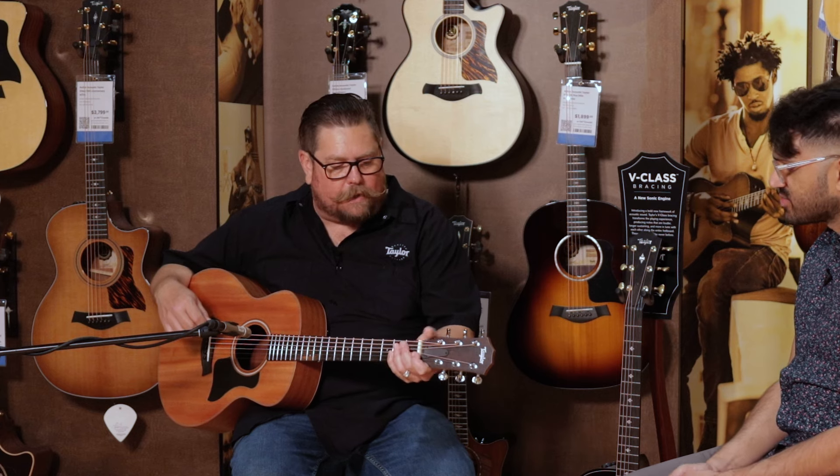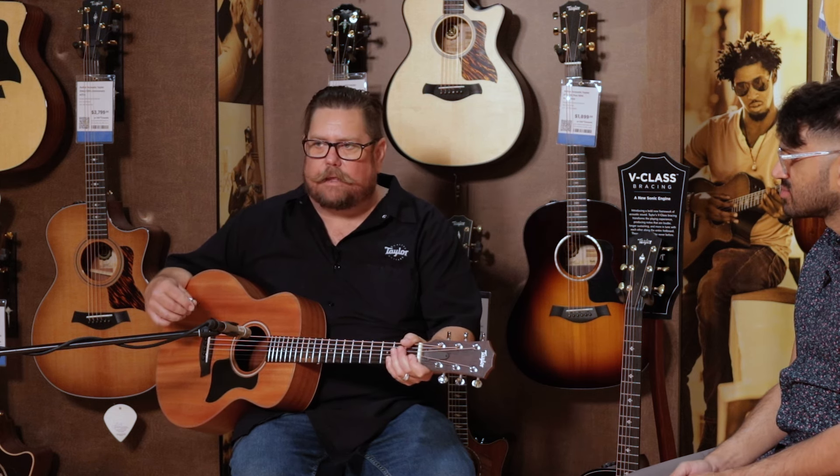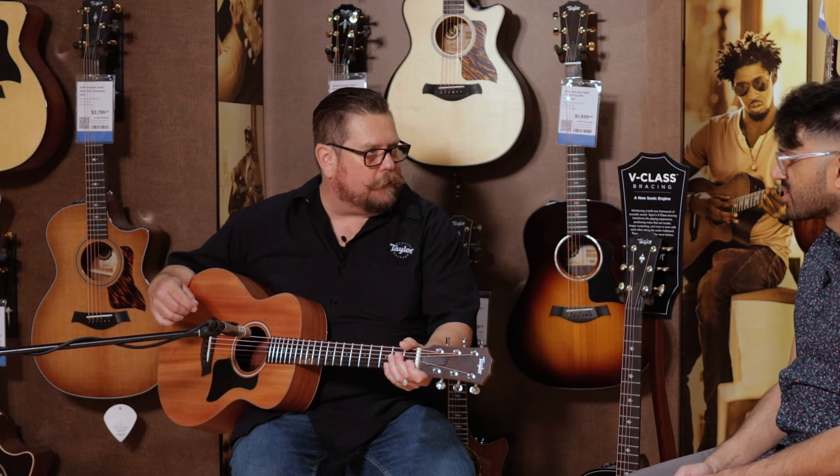The GS Mini Mahogany in the GS series is a travel guitar. It's a 23 and a half inch scale length, and what this is is a really versatile travel guitar — knock around, bring it wherever you need to go, keep it by your desk, keep it by your side.